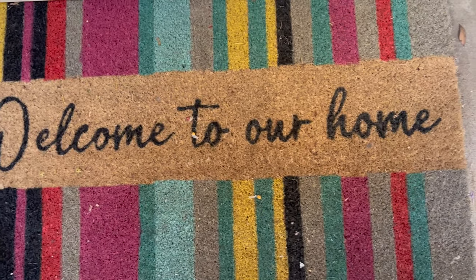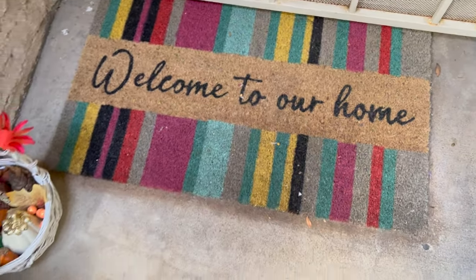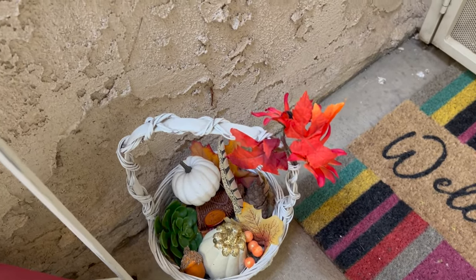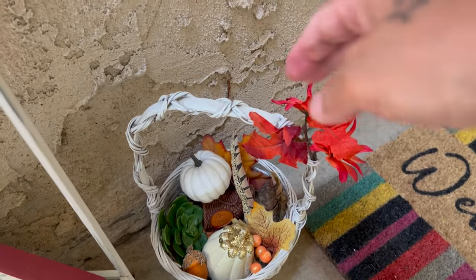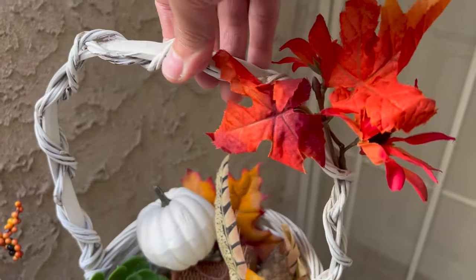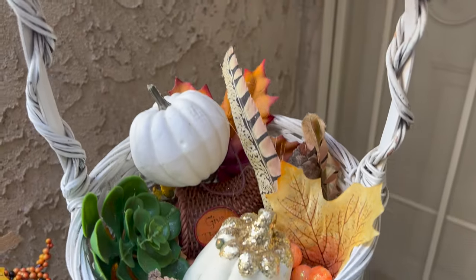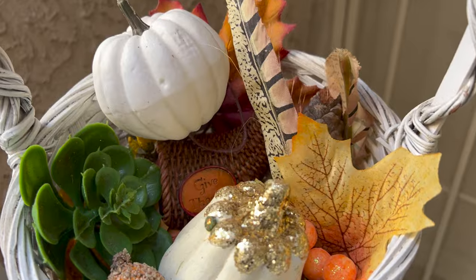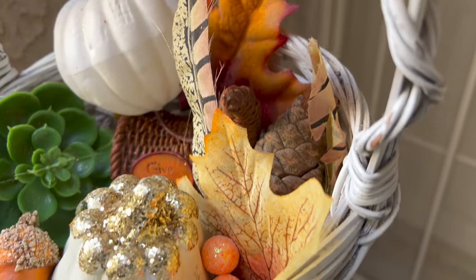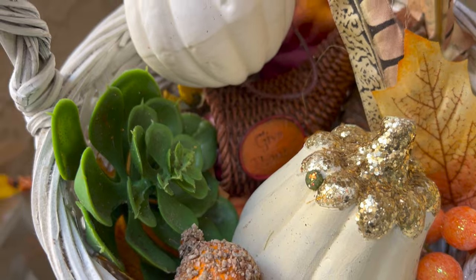There's my 'Welcome to Our Home' mat — I have a fall mat but it's in the garage and I just could not find it, so I didn't want to buy another one. That's a cute little basket there. I added a cute red leaf around the side of it and added a bunch of things in there: a succulent, a pumpkin gourd, some fall leaves, acorn things like that. I just thought it was cute to put that in there.